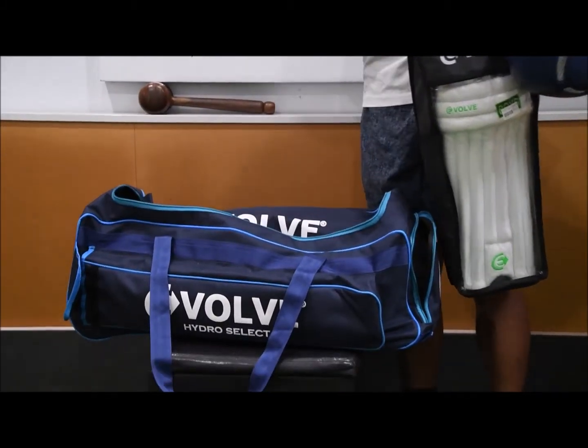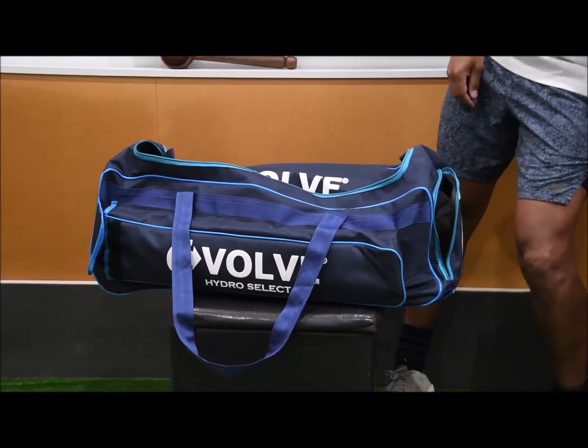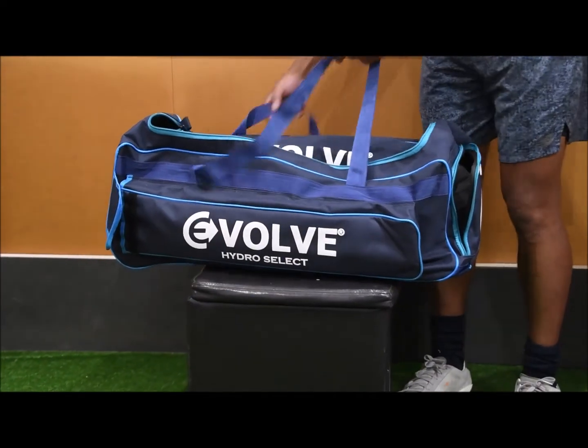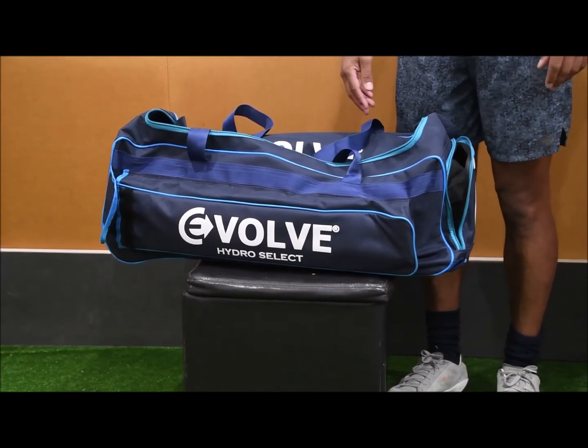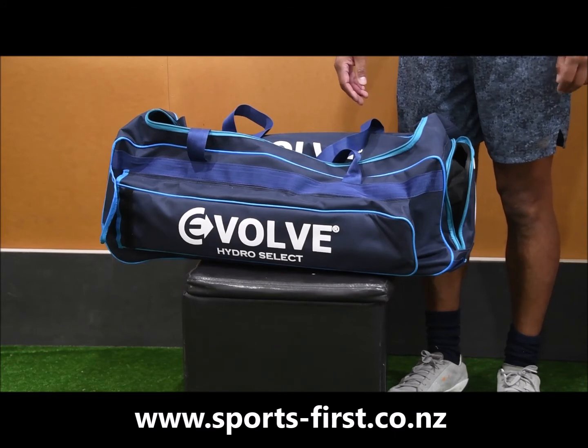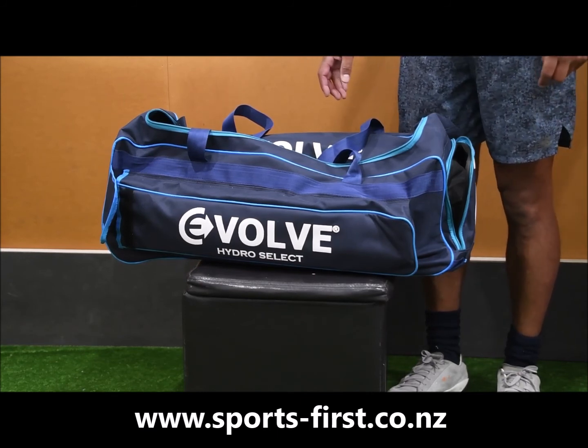So it really is a pretty good bag in terms of carrying space, and for someone that doesn't want a big bulky bag. So if you're moving on to hardball and you're a younger player, or if you're an older player and you don't want a really bulky bag, then definitely the Evolve Select Bag is going to be the one for you. You can find this bag at Sports First. Thank you for watching.